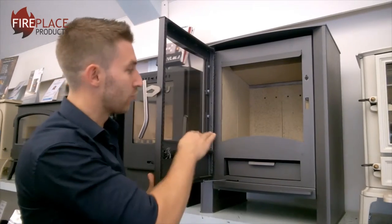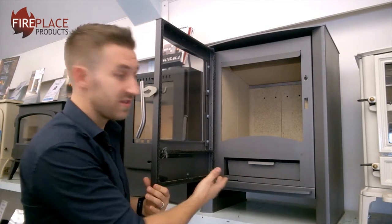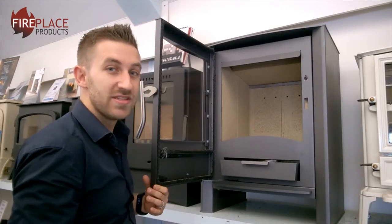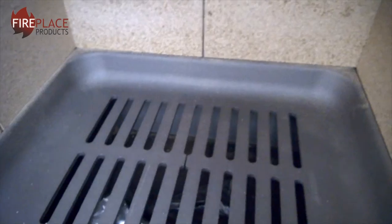It is a wood burner and it does have a grate, so there is air coming up from underneath, but it is a dedicated wood burner. The advantage of that is you get a really nice big solid deep ash pan that comes with the stove, making emptying and clearing out that much easier. You can't burn smokeless fuel or smokeless coal on it, despite the fact that it has a grate.